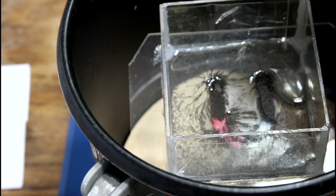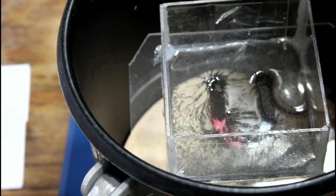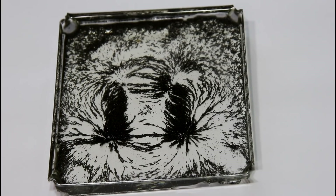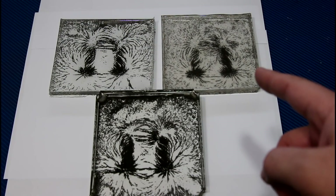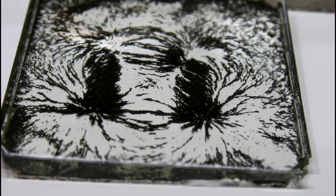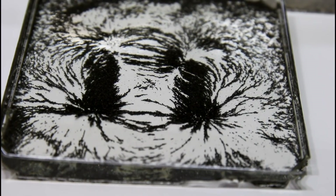The only way to solve that problem is to put this in a pressure pot. Such a difference. Huge difference. There are no micro bubbles in this at all. I really like the way this came out. It looks incredibly clear.